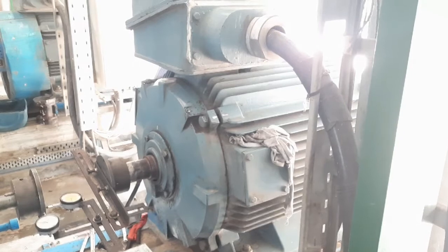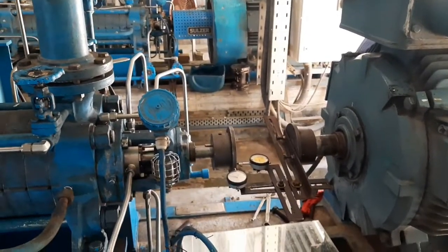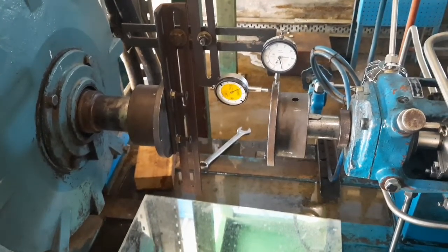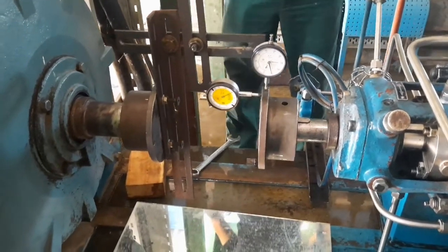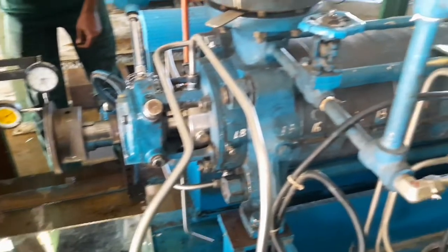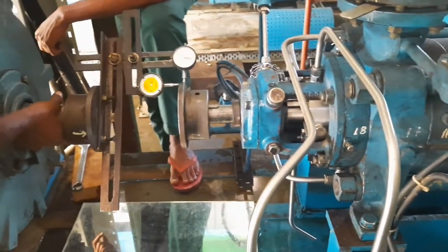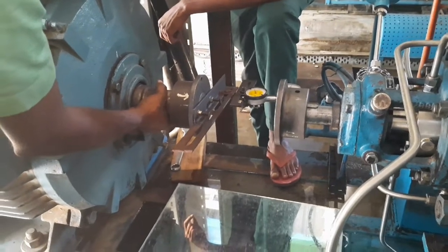The pump on the left-hand side exists as the stationary machine — we do not move the pump in this alignment process. You can see how the attachment fits. We have one dial indicator on the radial face of the pump coupling and another on the axial face of the coupling.